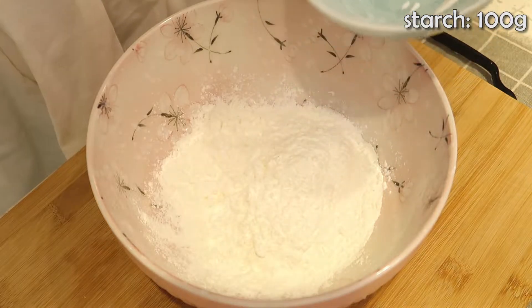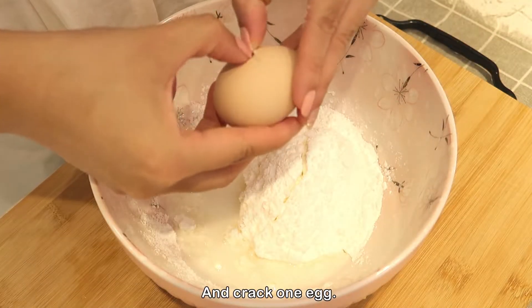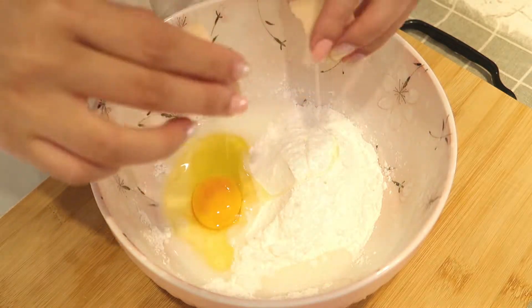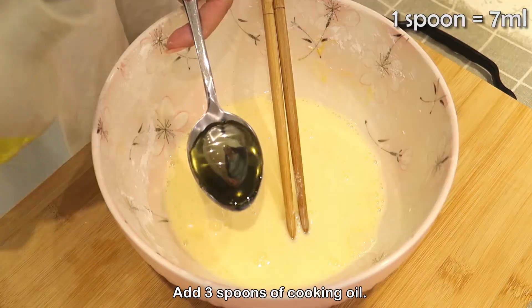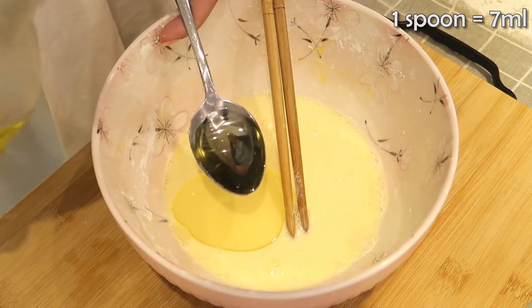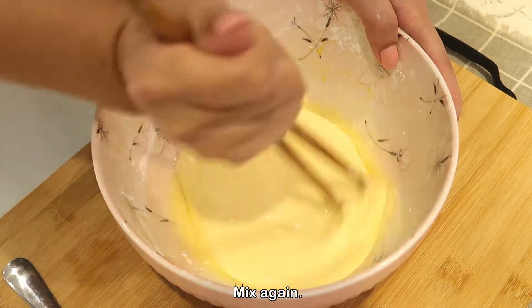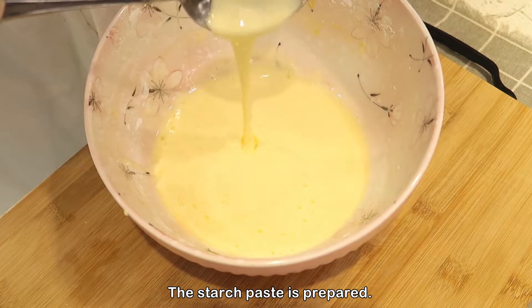Add some water and crack one egg. Mix well, then add three spoons of cooking oil and mix again. The starch paste is now prepared.